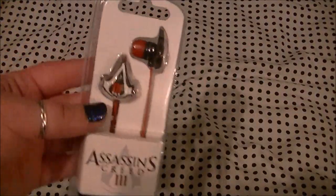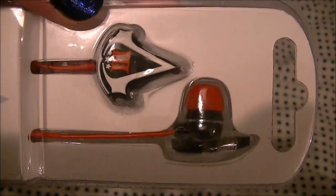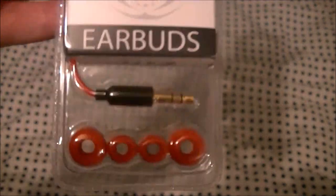Hey everybody, today we are going to be looking at these, which are the Assassin's Creed 3 earbuds. As you can see they're just little headphones, and you get different size tips in there.